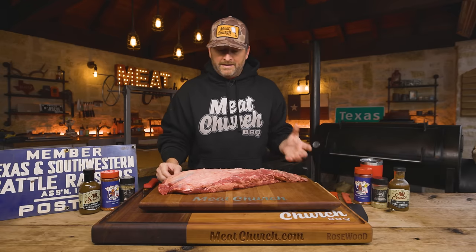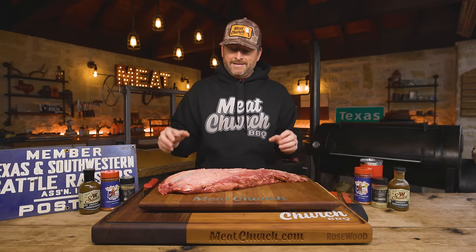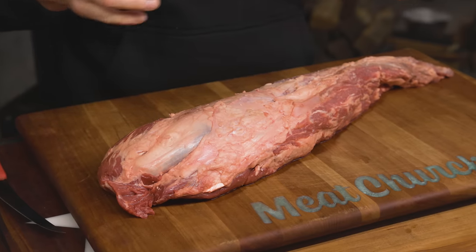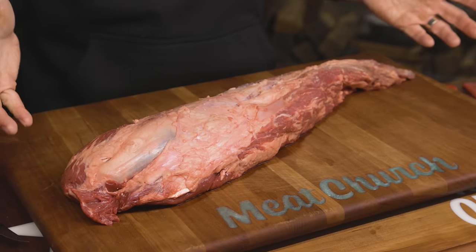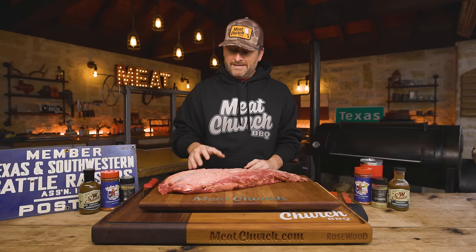What I've got here, thanks to my friends at 44 Farms in Cameron, Texas, is a never-ever — which means no hormones, no antibiotics — whole beef tenderloin. It's a beautiful piece of meat. Out of the package it may not look so beautiful, but we'll get it there. And it's actually really easy. The first part we're going to start with your hands — you don't even need a knife in the beginning.